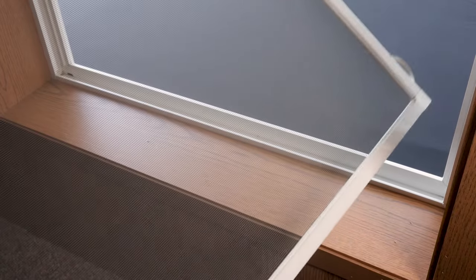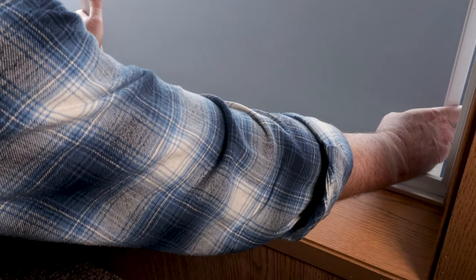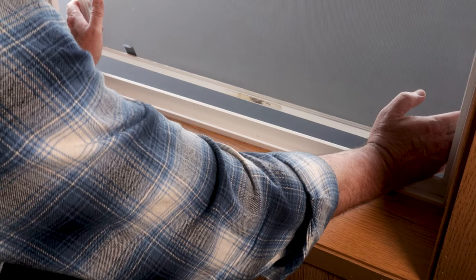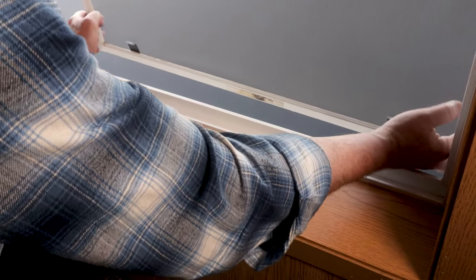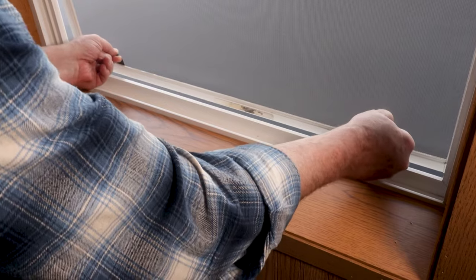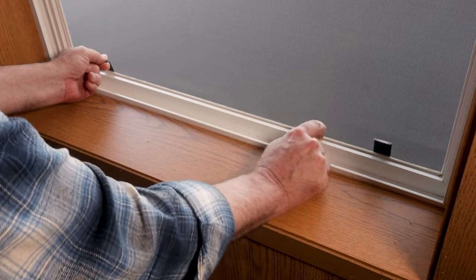Now reinstalling the screen: same thing — put it on an angle across the window frame outward and lower it to sit the top of the screen frame in the channel. Lift until you see the springs go into the top channel, then get a hold of these tabs again and lift to compress the springs at the top. You can see through the glass of the inside window the spring clips going into the channel, and as you raise the bottom it's going to compress that spring and rotate the bottom inward into the channel at the bottom.